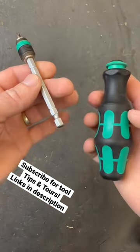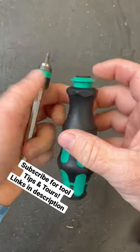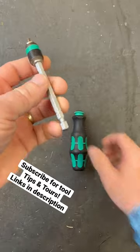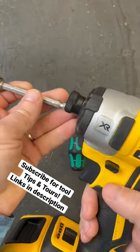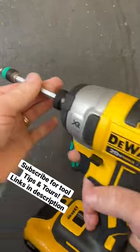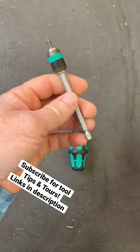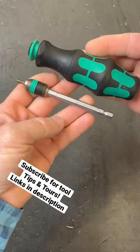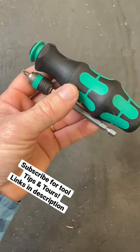You can pull the collar back and actually remove this extension, so you can put any quarter-inch drive bit in and use it if you have long shank bits. You can also take this and stick it in any other tool you have — it will pop right in, like this DeWalt impact. They're not impact-rated, but they will fit, and if you put an impact-rated bit in here you should do just fine. That's just a neat basic driver.